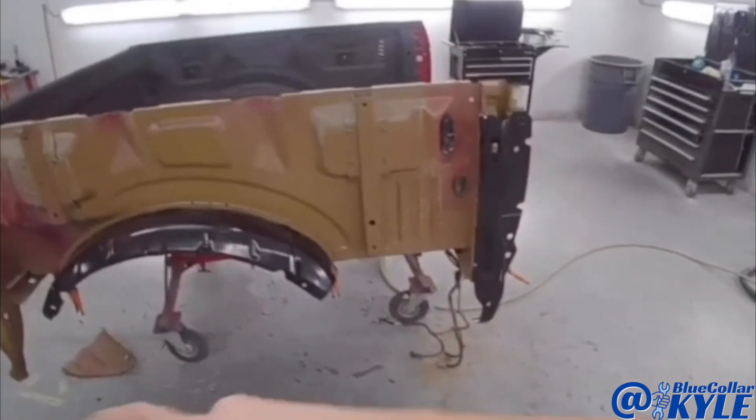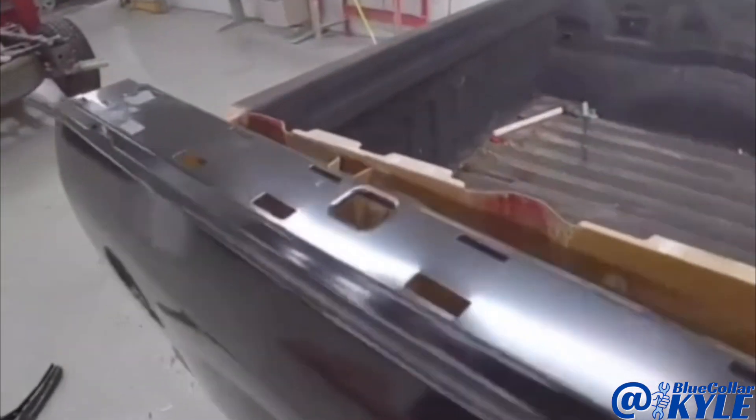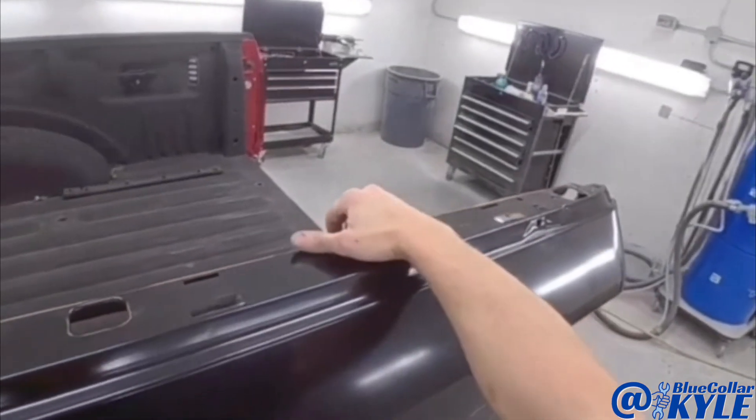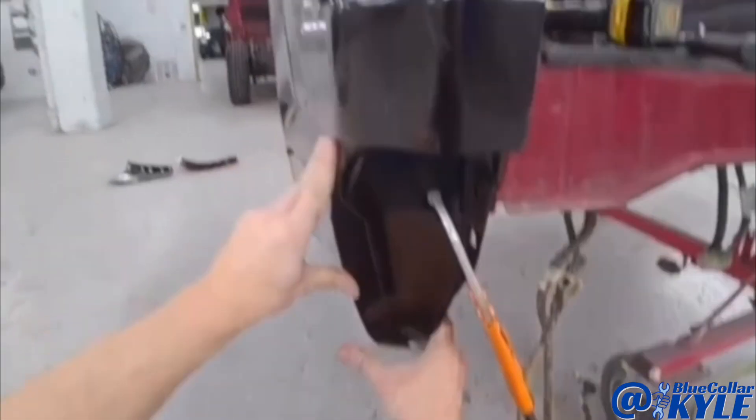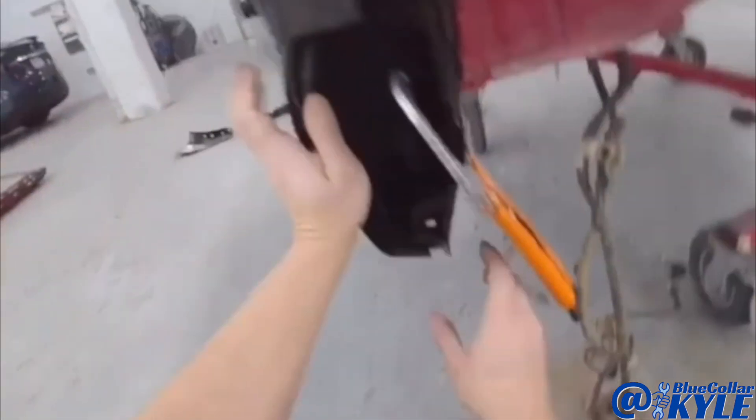I'm going to go ahead and fit this bedside up again and make sure it's lining up with this corner over here. And it looks like it's sitting nice and flush, just like it's supposed to.